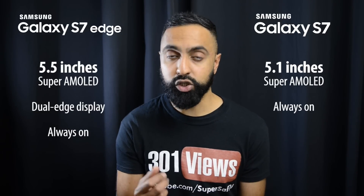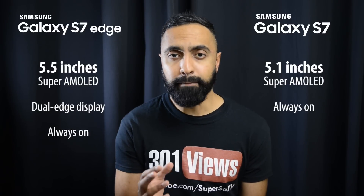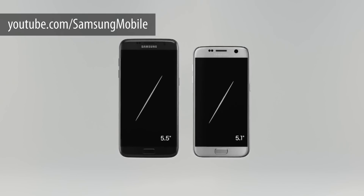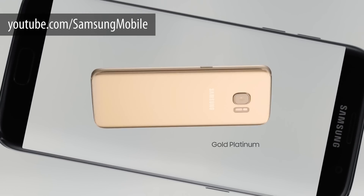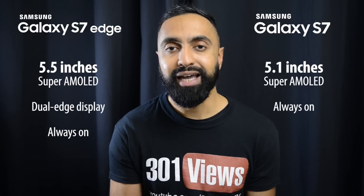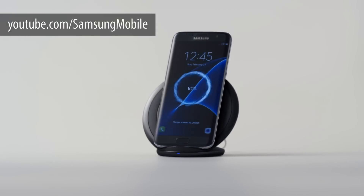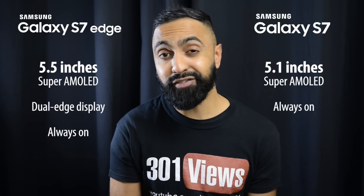It's the same display technology — Super AMOLED — so you're going to be getting some nice bright and vibrant colors, but you do have the dual edge display on the S7 Edge which makes it quite unique. This not only adds to the overall aesthetics of the device but also gives you some more features we'll talk about later. A new feature that both devices have is always-on display, so you can have things like your time, calendar, and notifications on the display at all times.